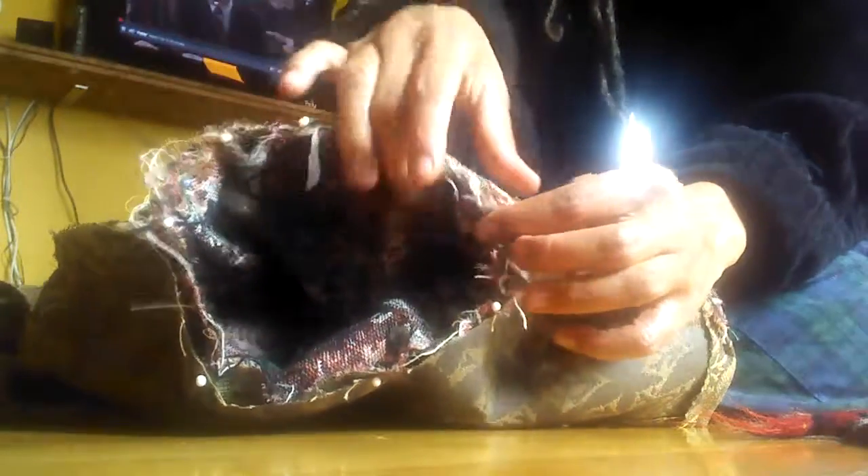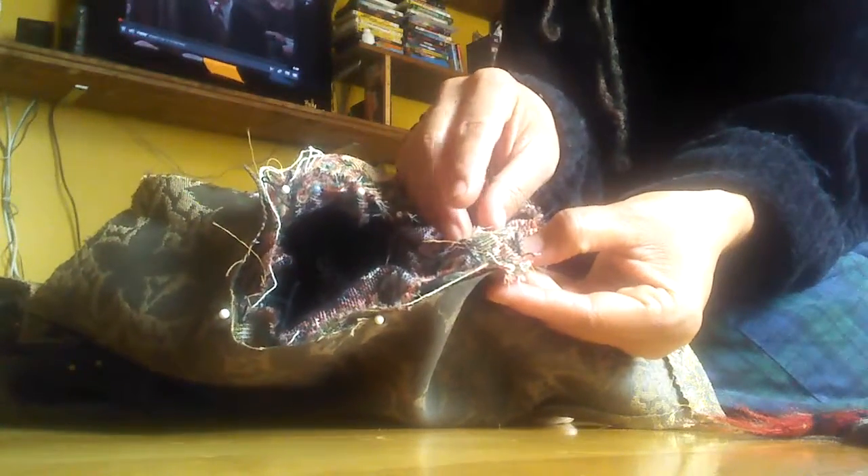I have the sleeves pinned into the vest, and it's easy if you pin right sides facing. So this is the vest right here, and this is the sleeve, and this is the armhole opening. I started on the seam that we sewed from the sleeve, matched it to the underarm seam of the vest.